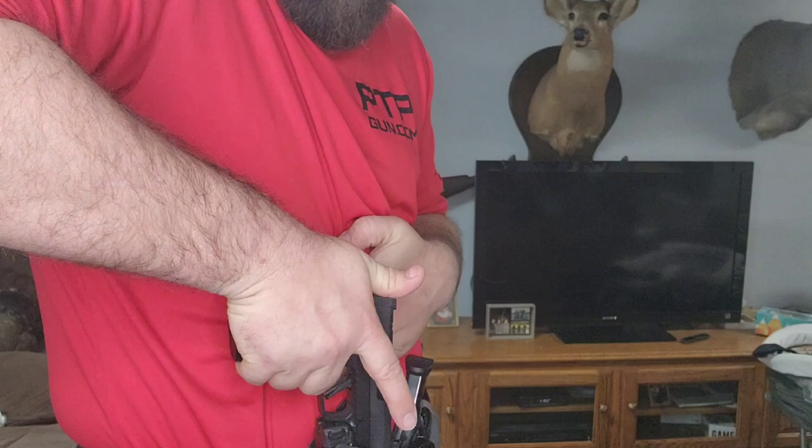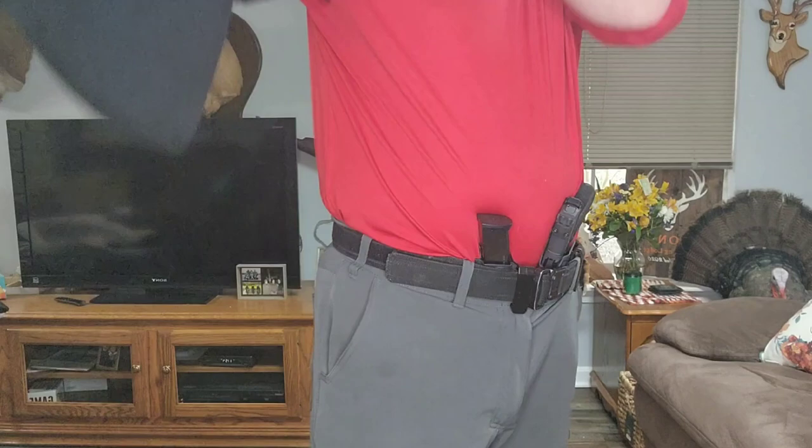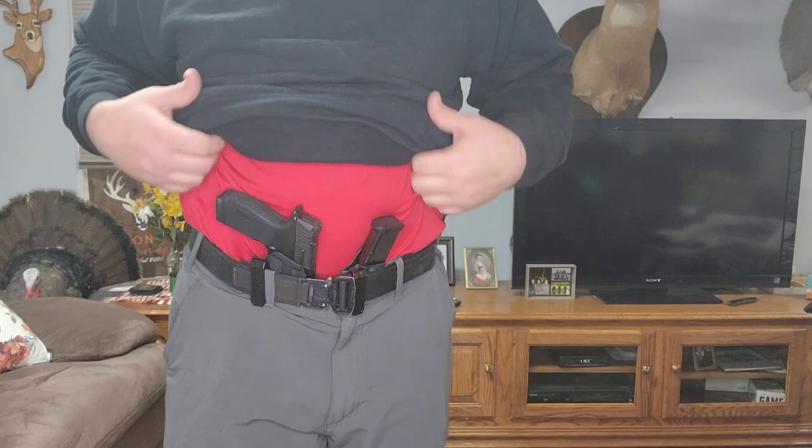Let's go ahead and see how it looks with a hoodie on. Now, you can kind of tell how my belly pushes the top of the firearm out and pushes the bottom of the holster and the firearm into my groin area. So let's go ahead and see how the Tier One wedge system works and if it helps this problem — if it makes it more concealable.